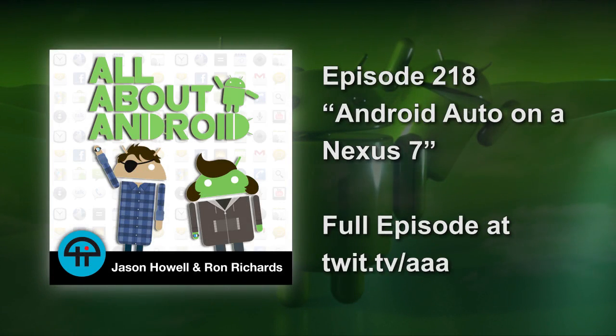Head Unit for AAA is a new app. They call it Head Unit for AA because Google Play rules dictate that they cannot actually put Android Auto in there.